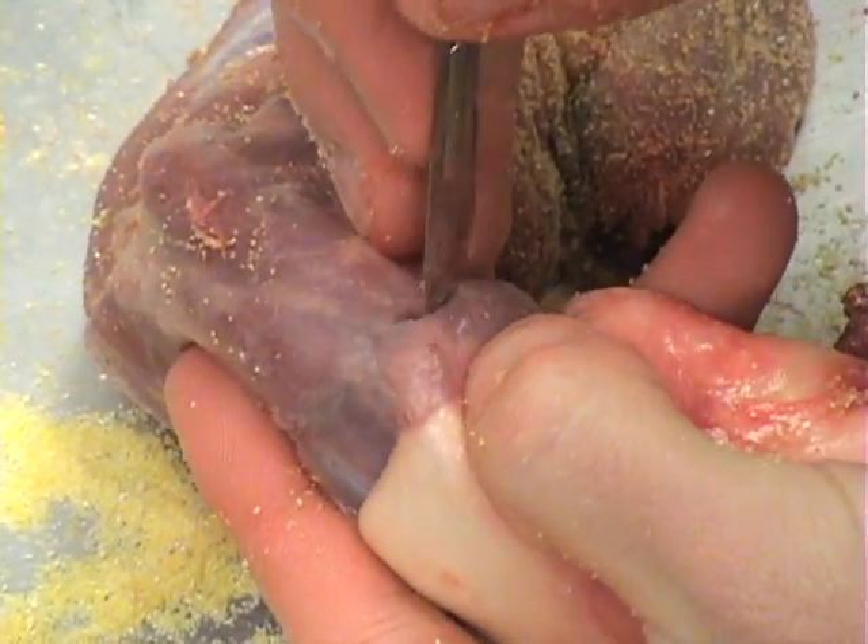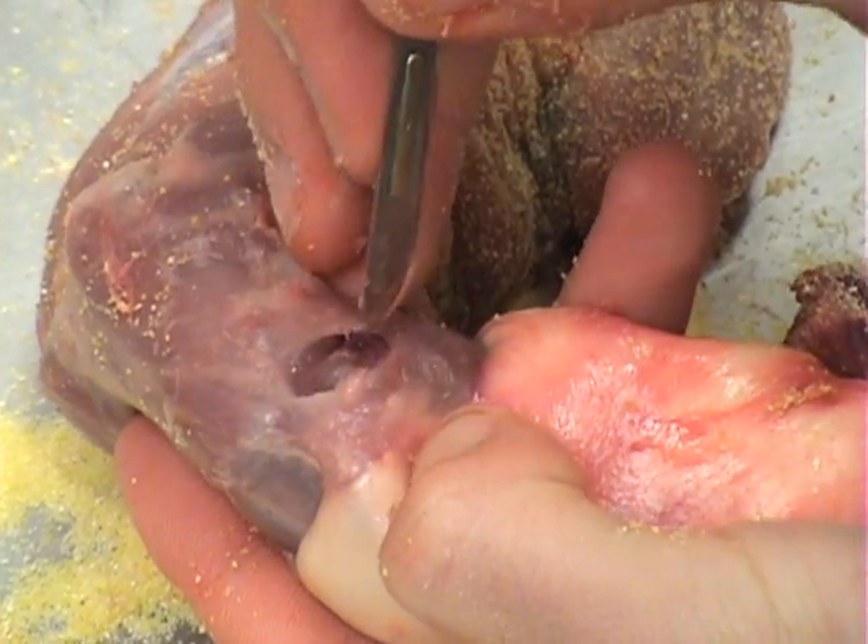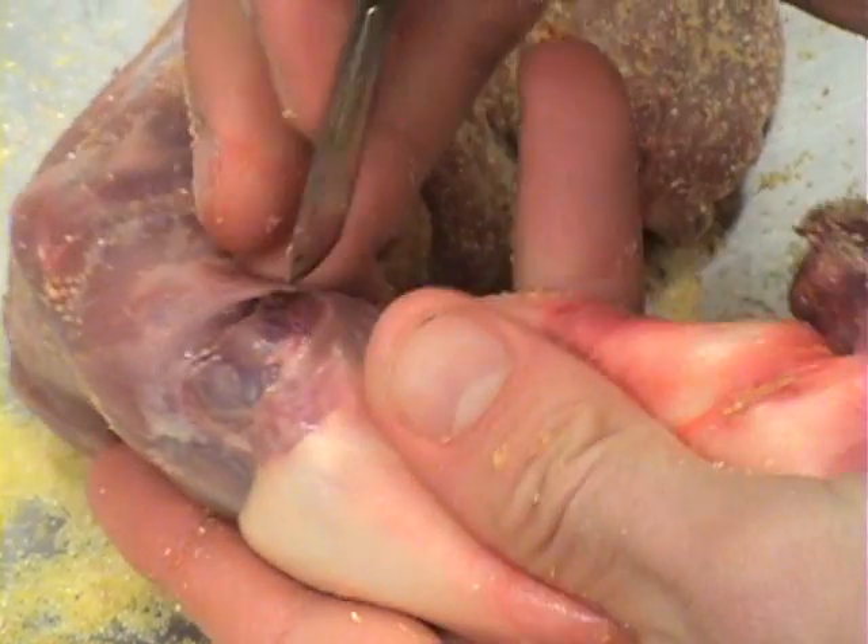If the ear is cut too far forward, cotton may show on the finished study skin. This needs to be done for both ears.